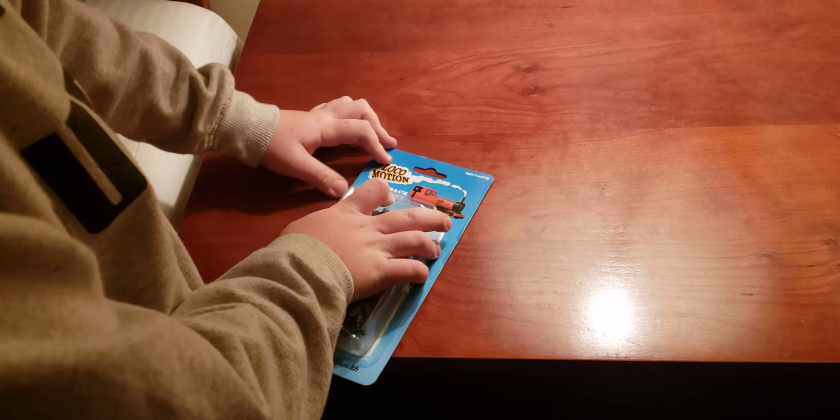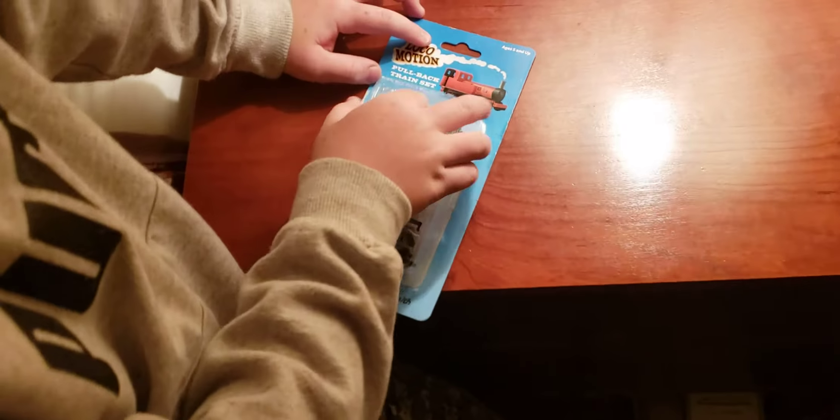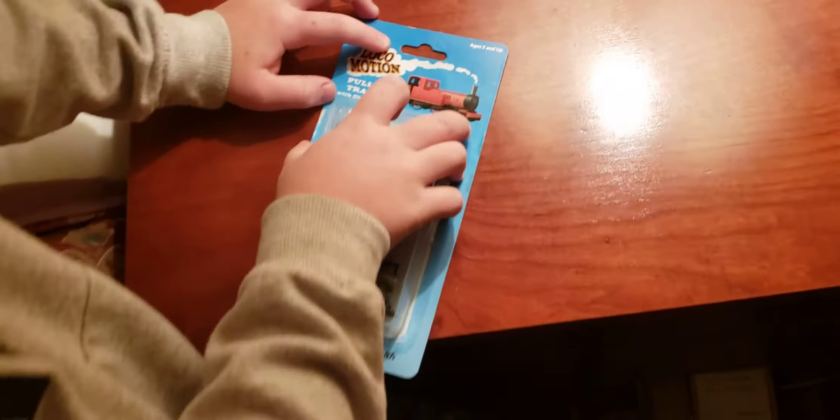Welcome back to Sunny's World. Today we are going to be unboxing this vintage model train set — it's a pullback locomotion train set with a die cast steam locomotive. Let's go ahead and get into it.